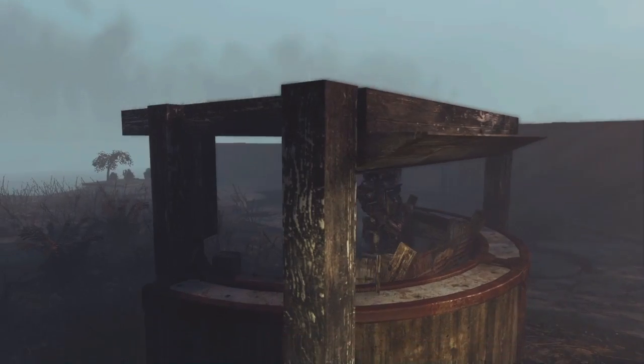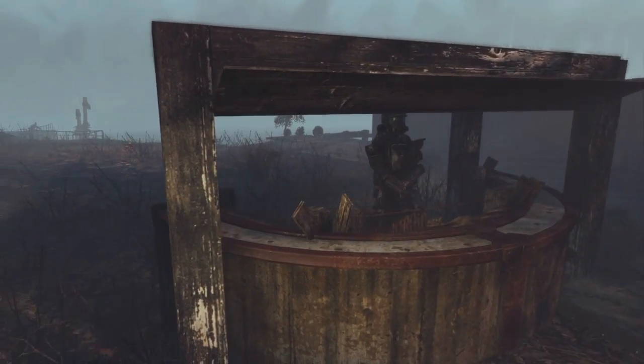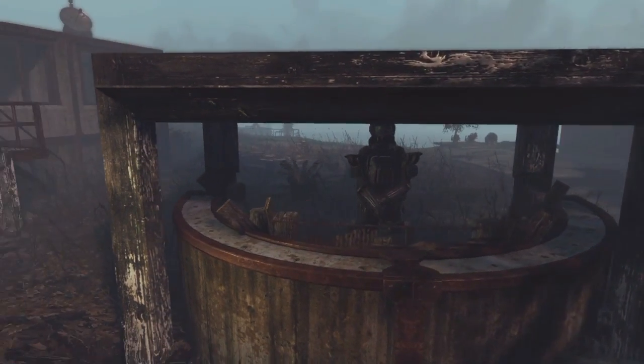The best thing about it is the guard inside is wearing the marine armor, so this is the marine base I'm working on at Dalton Farm.